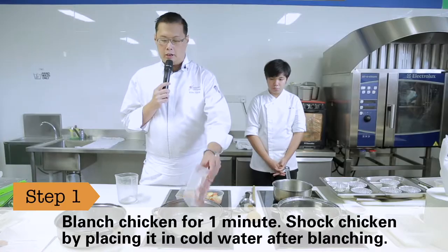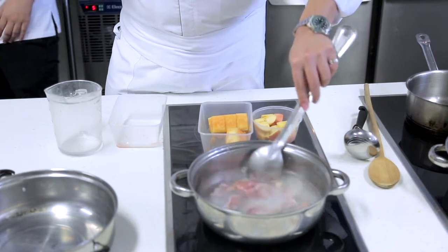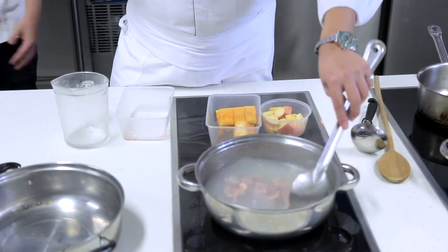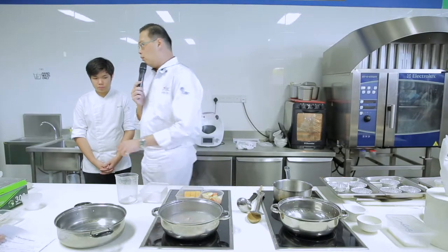When you see it's starting to simmer, you just put your chicken in. By doing that, it's also clearing off the blood water and of course any fats that you want to remove. Simmer for a while.